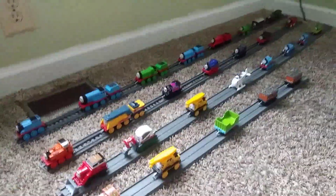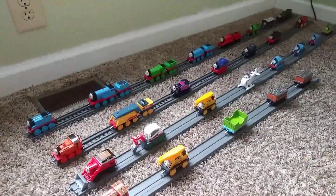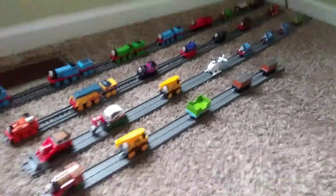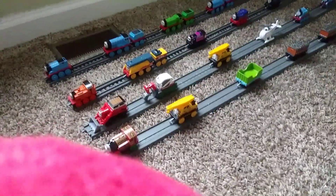Hello everyone! Today I'm here to show you guys my third time seeing Friends Trackmaster push-along collection that I've done. Ever since my second one, I've got three new ones.